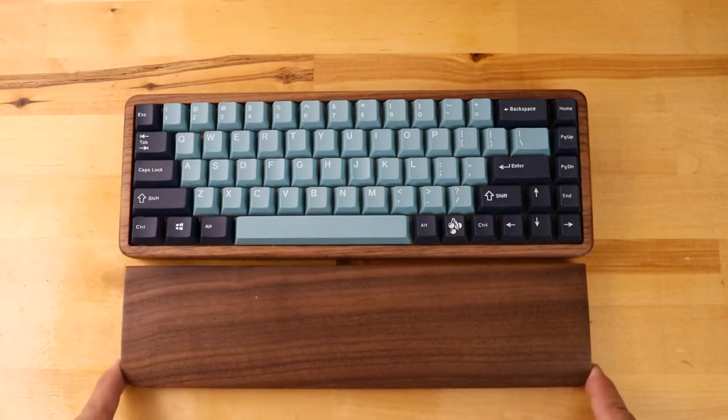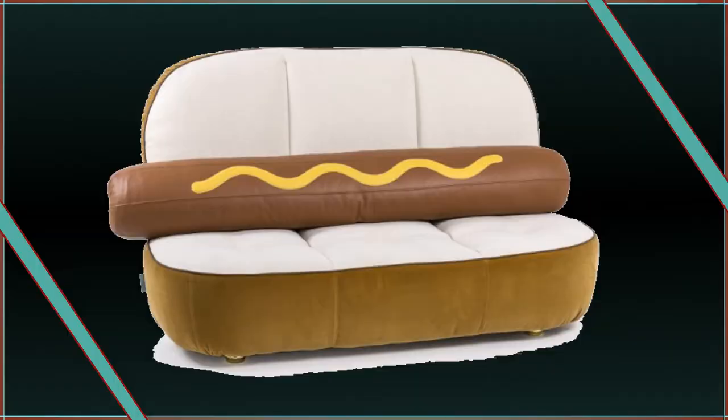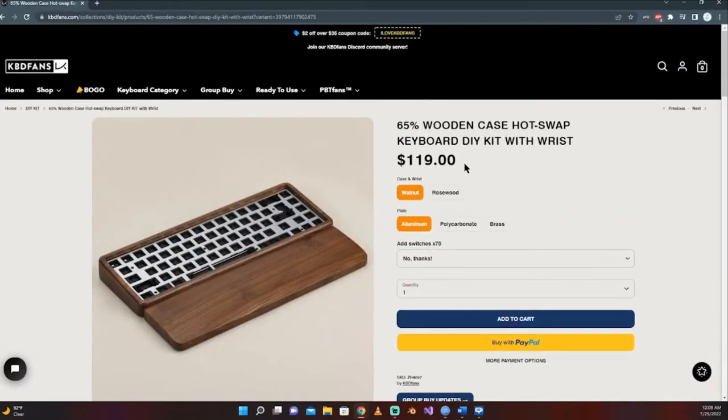This is the KBDFans DZ65 wooden case kit. I was sitting on the couch watching some Star Wars with my buddy Logan and talking about keyboards when I stumbled upon this kit from KBDFans.